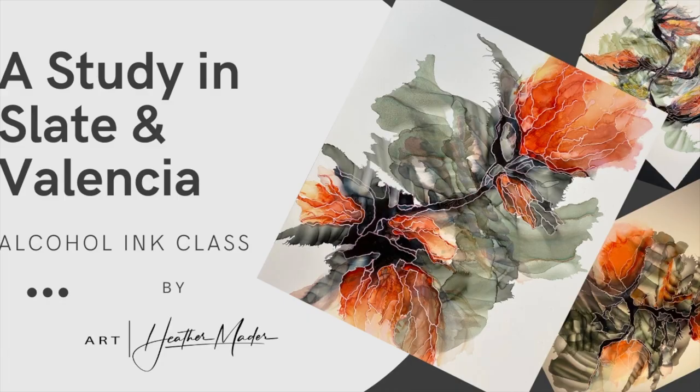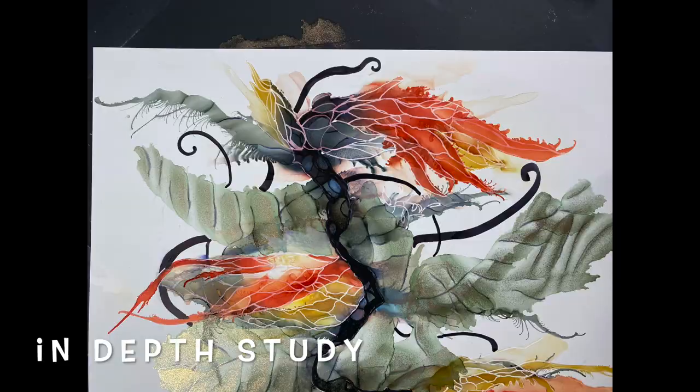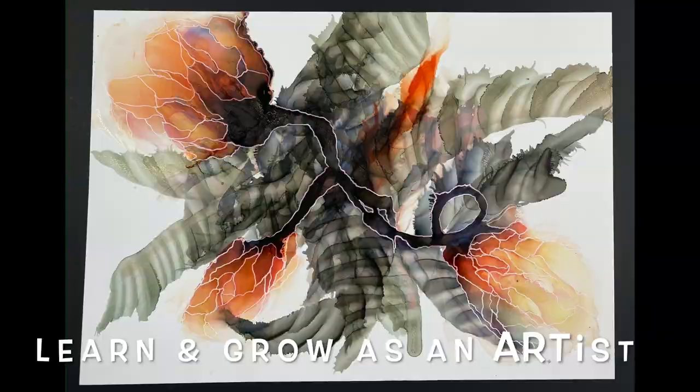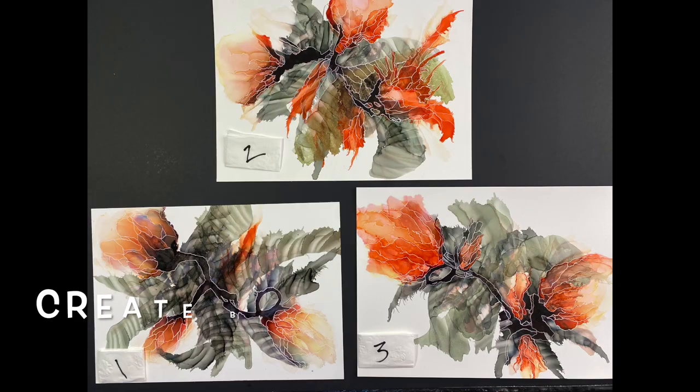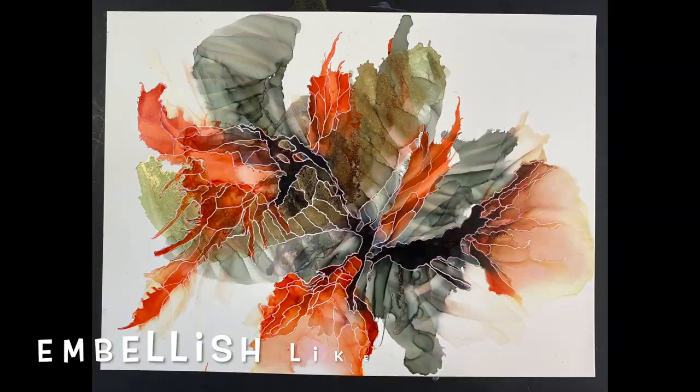I'm so excited to be offering you these classes. Don't forget — you get five painting videos plus three bonus videos. That's eight videos for one low price. There's so much information in these videos, I can't wait to share all of this with you. Let's grow together and continue to go on these artistic journeys together.